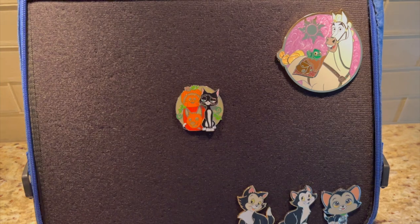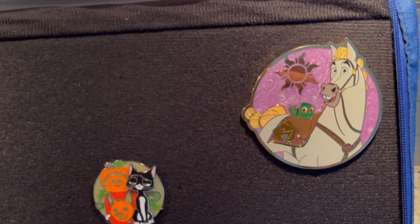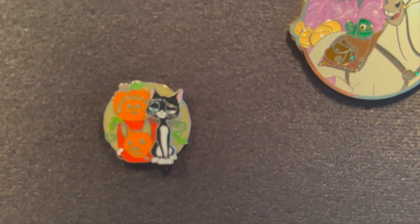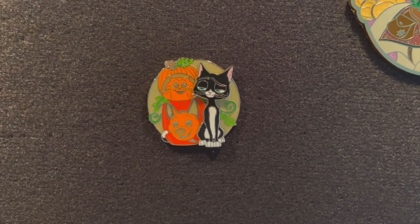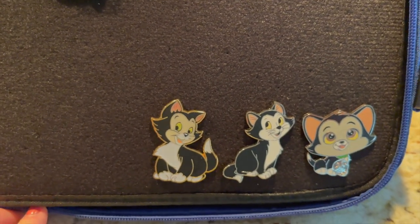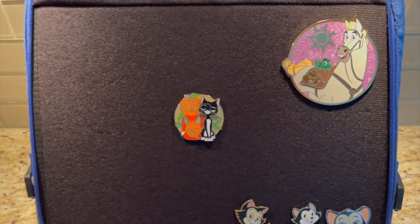Here's a page in progress — I love Pascal and I love Maximus. This pin is from Pink a la Mode — just beautiful. You see Pascal on his saddle. One of my total favorite cats is Mittens from Bolt, and this is sadly the only one I have, but I definitely want more of Mittens. And then of course I do love Figaro — I think all of these are Paris, but absolutely love them. I've got some work to do, to say the least, but I love this page.